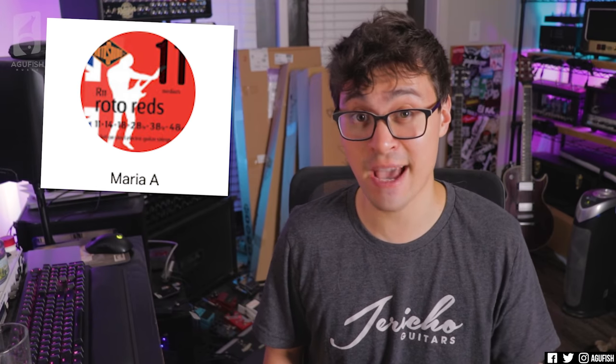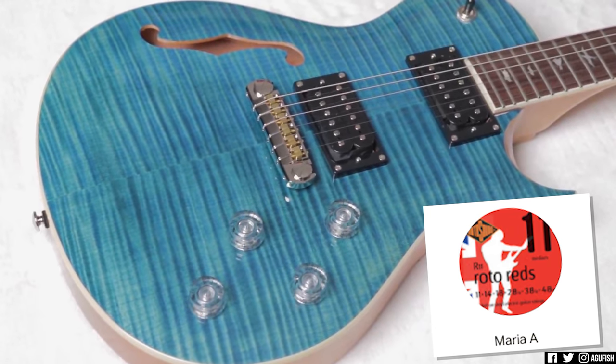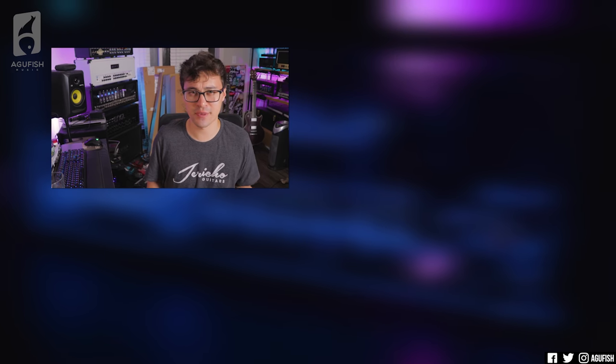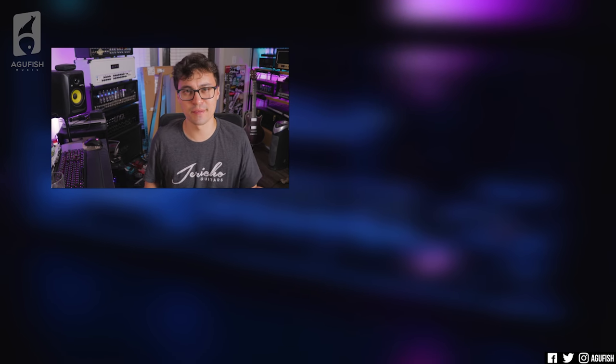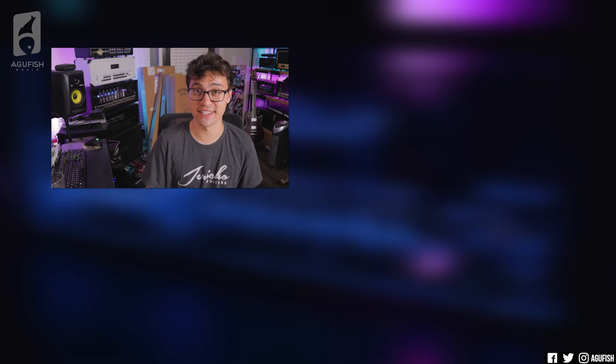On to more positive things — patron shout-out of the episode goes to Maria A. Massive thanks to you and all the other Patreon community members for making this channel possible. You guys are amazing. Music recommendation of the week: check out While She Sleeps' new album 'Sleep Society,' specifically the single 'Systematic' — slaps. If you like metalcore, While She Sleeps never disappoints. And that'll do it for this short episode of Ask a Fish. I'm working on a bunch of gear demos, so hopefully next week we'll have a longer episode. Subscribe, notification bell, you know the drill. Social media, merch, and Discord server links are in the description. As always, thank you so much for watching — you've been awesome and I'll see you for the next video.